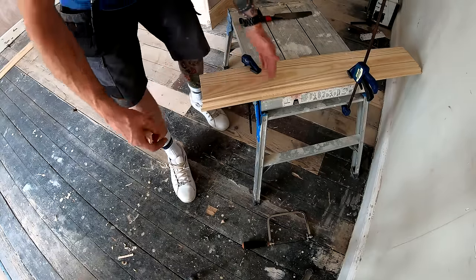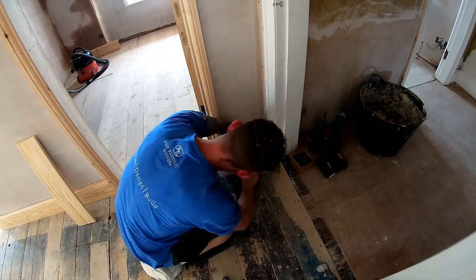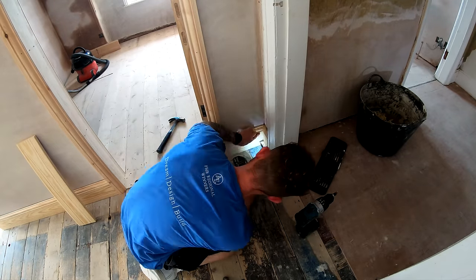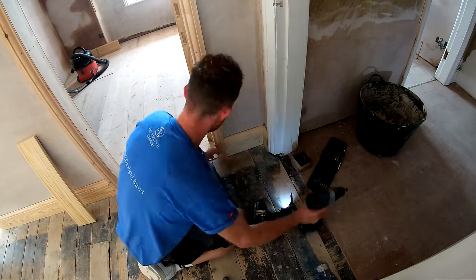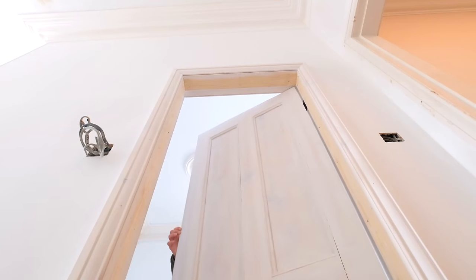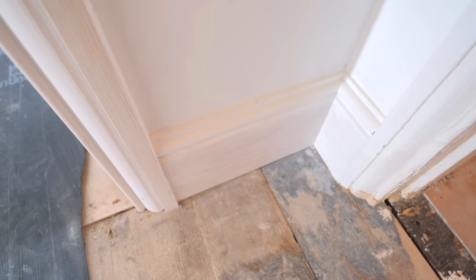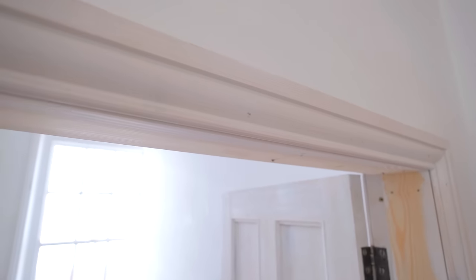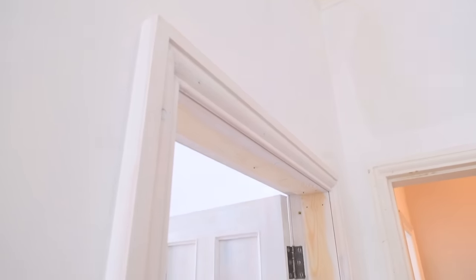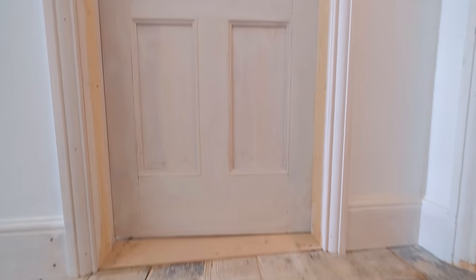So that's it - I've now shown you exactly how the architrave and the skirting will be carried out throughout the house. Hopefully you've enjoyed this video. If you have, please like, comment and subscribe. You've been watching me, John, from Build with A&E. Until next time, stay safe.